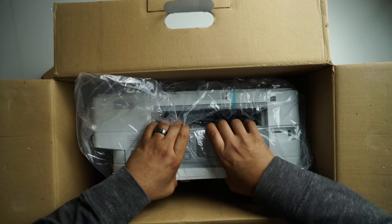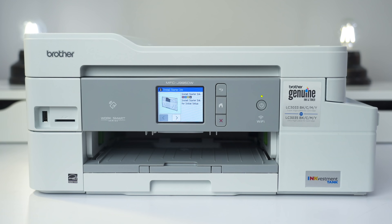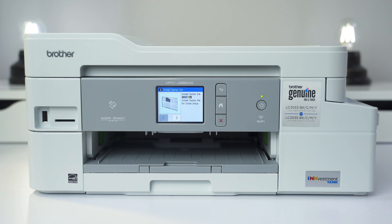This is the Brother Inkvestment Tank Inkjet printer. It has a lot of great things going for it. For the low price of $200, it's an all-in-one printer. It can do a lot of things, like printing, double-sided copying, and scanning.